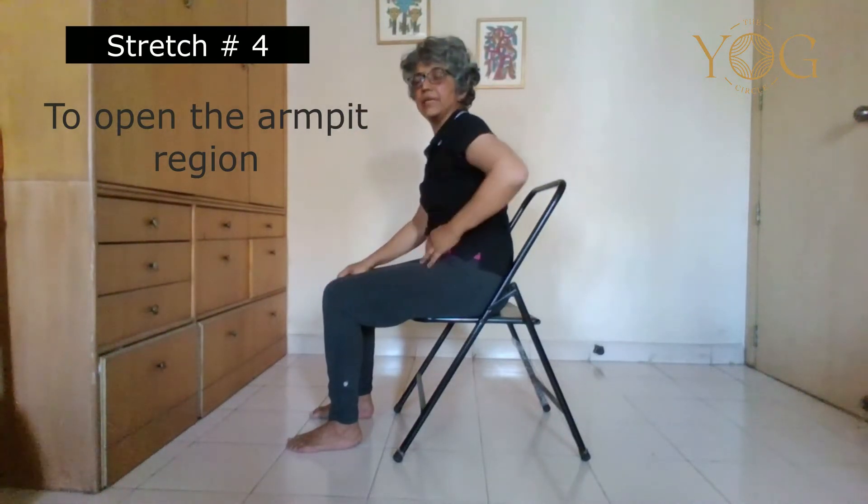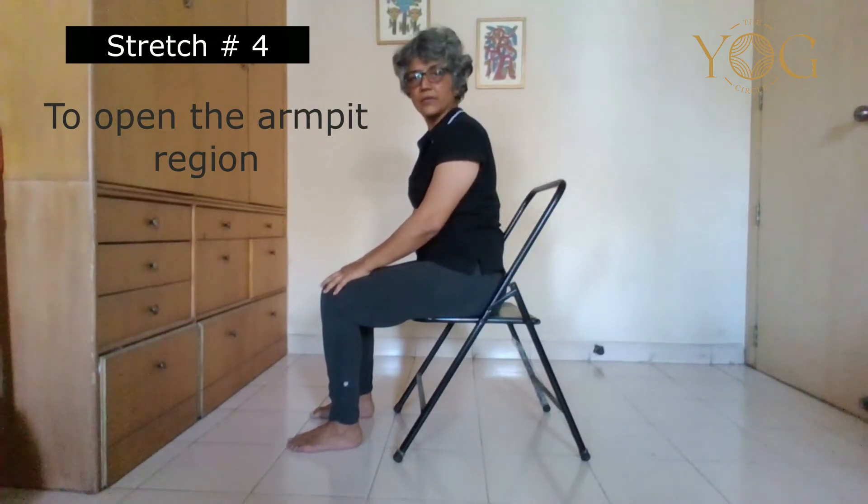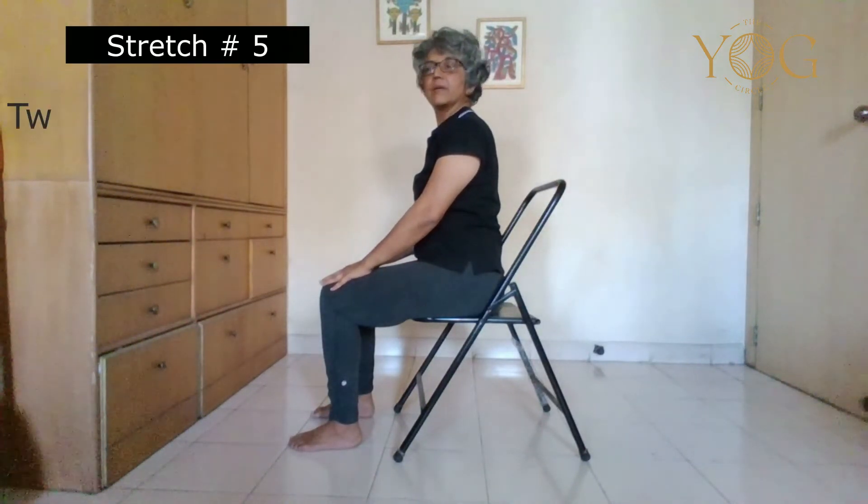If you feel discomfort in any of these positions, you can always come back — don't continue. Now we do the last of the stretches, which is a twist. This will help you to open the lungs again.